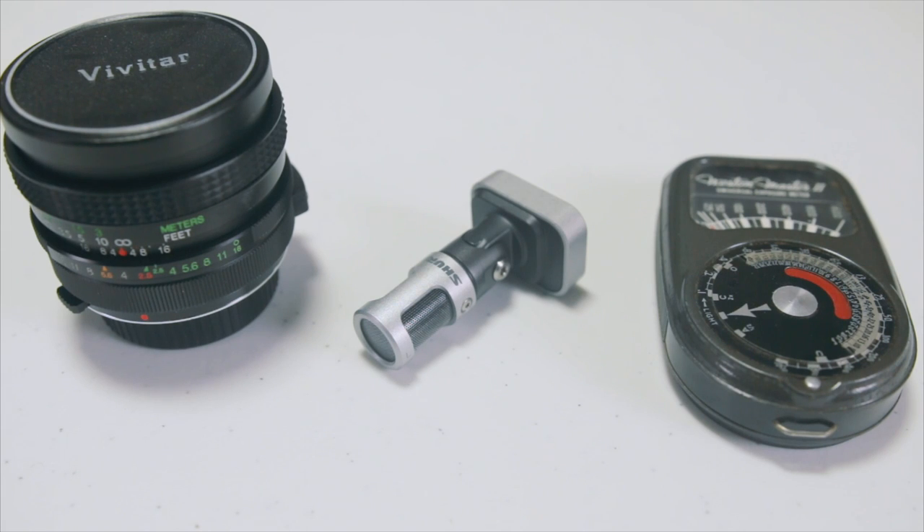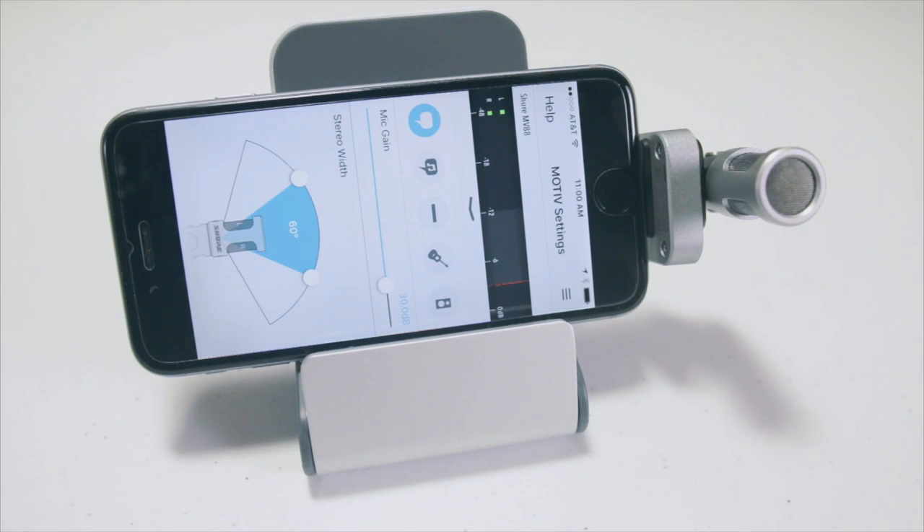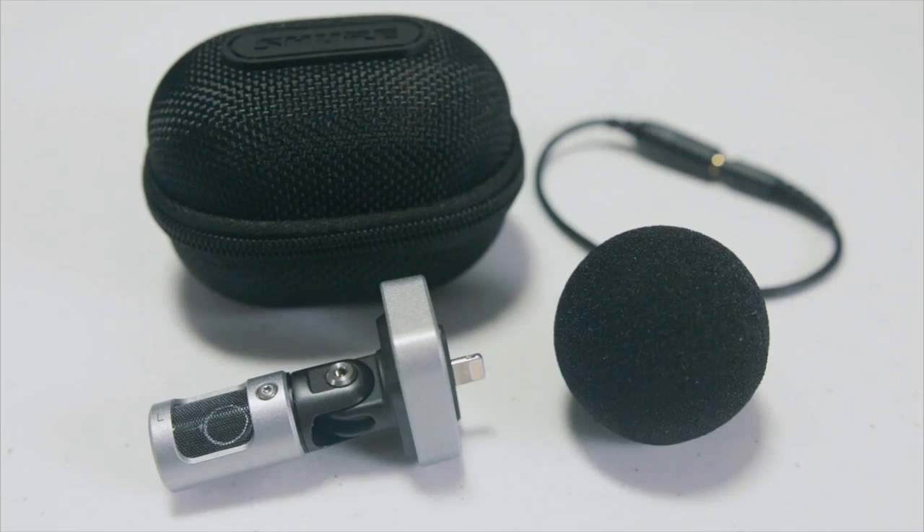The Shure MV88 is a durable, high-quality stereo condenser microphone made for use with iOS devices running iOS 8.0 or later. This means that Android users won't be able to use this device right now, but maybe Shure will make an Android-compatible device in the future.